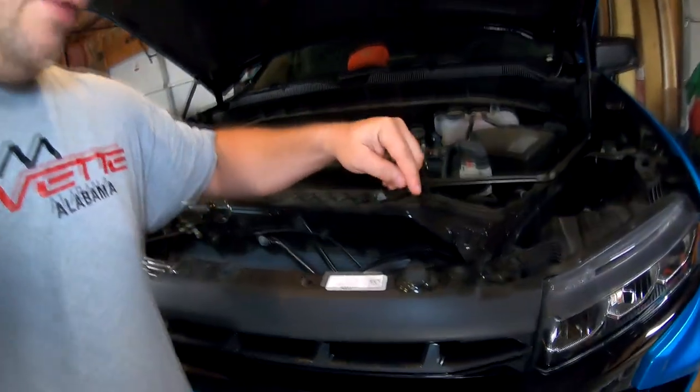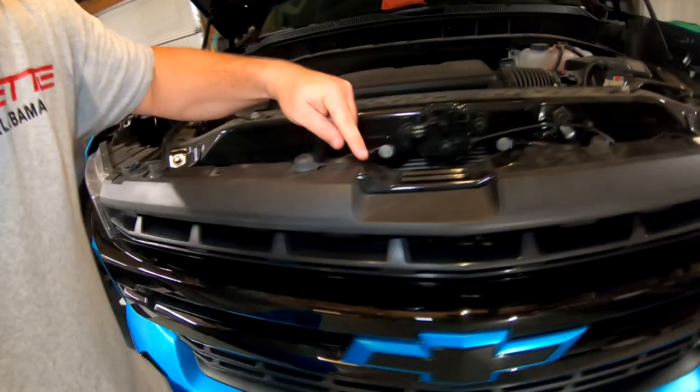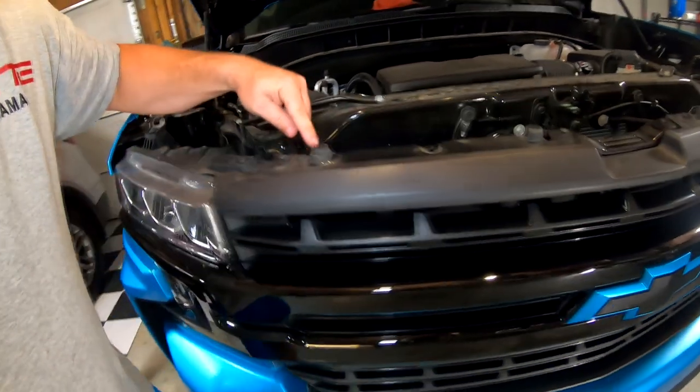So, these bolts that are left — you're going to see there's one right here, right here, right here, and right here. Those are the four bolts that you have to remove. A 10 millimeter socket will do it just fine, or a wrench.